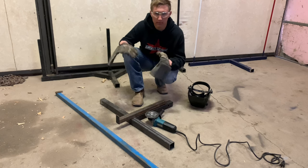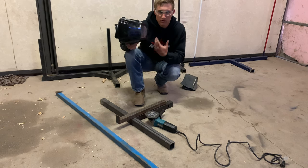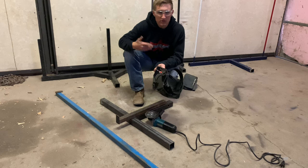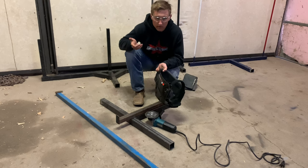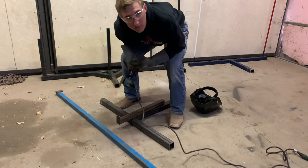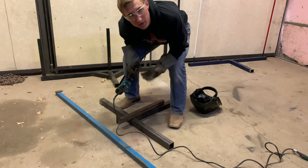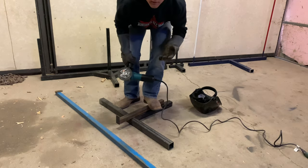I would definitely get yourself a pair of welding gloves or work gloves to protect your hands — a disc may blow up. You might also want a welding helmet or face shield in case something goes wrong. Whenever you feel comfortable with cutting, go ahead and cut. Make sure your cords are out of the way too so you don't cut those.